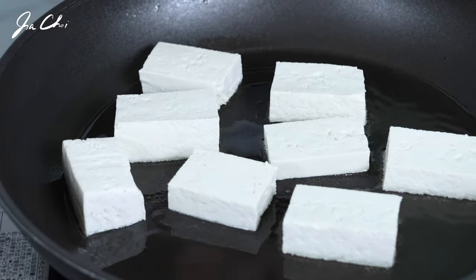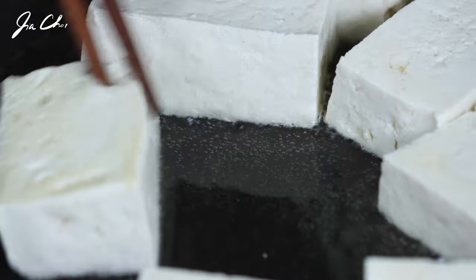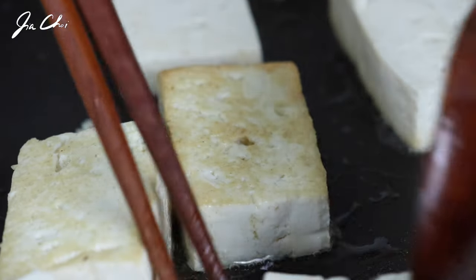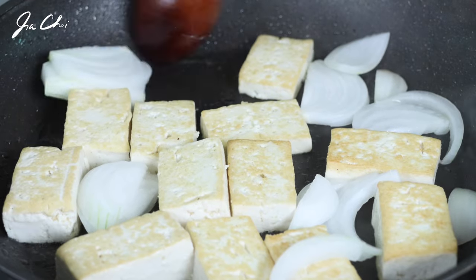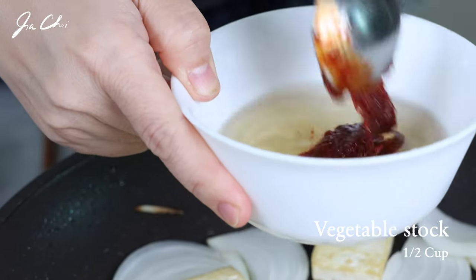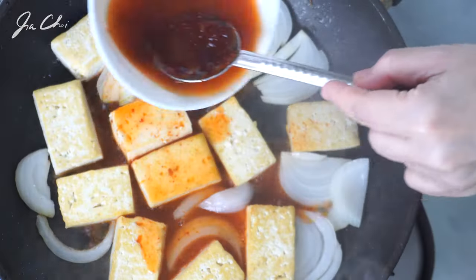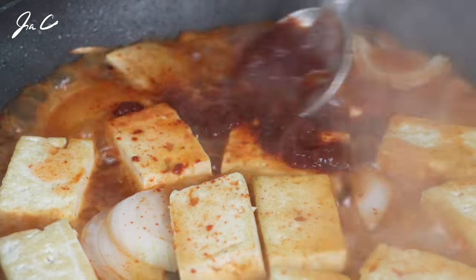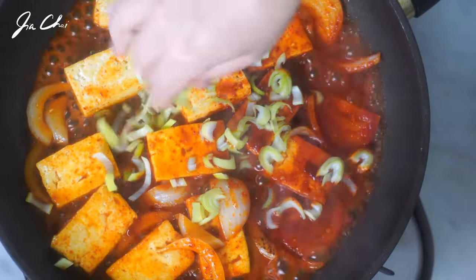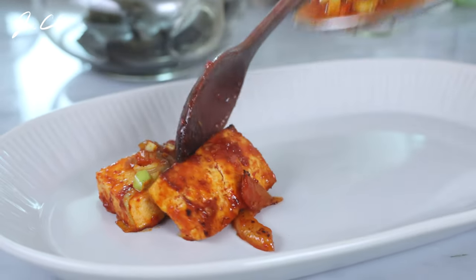We're going to cook it until brown on both sides. When tofu is cooked, add onion to the pan and dissolve one tablespoon of the spicy sauce in half cup of vegetable stock. Then pour it into the pan and let it simmer for about 2-3 minutes. Then add green onion and sesame oil. Turn off the heat and transfer the braised tofu to a plate.